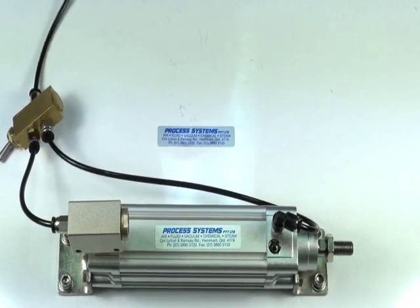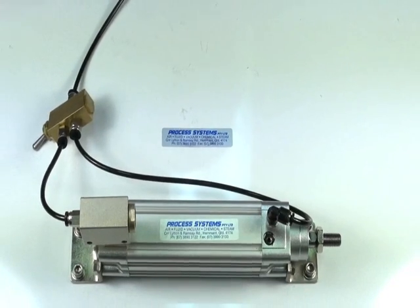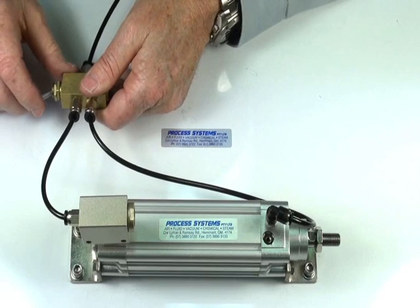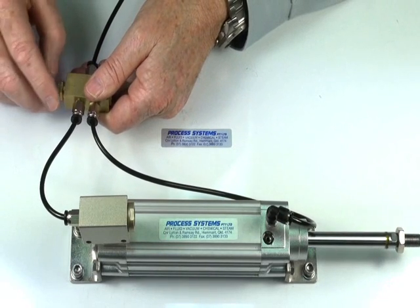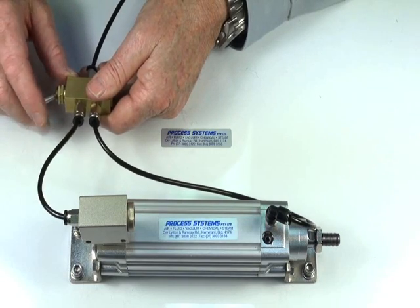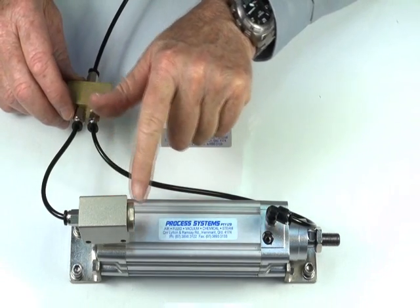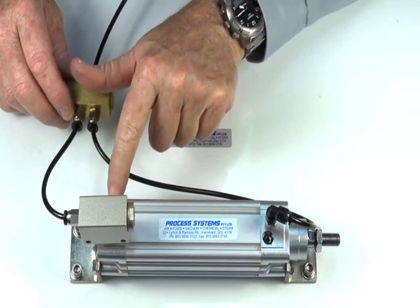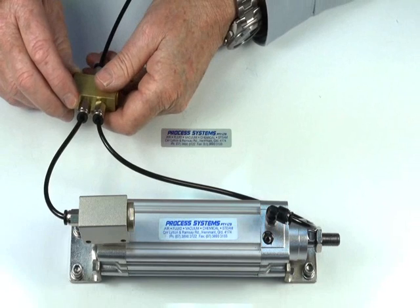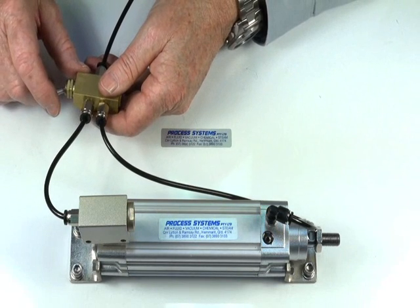Turn the air on. As you can see, the ram operates very quickly with a bang. It releases the air, dumping the air from the back of the actuator straight to atmosphere through this port, instead of it having to go all the way back up through the small control valve. So it increases the speed.